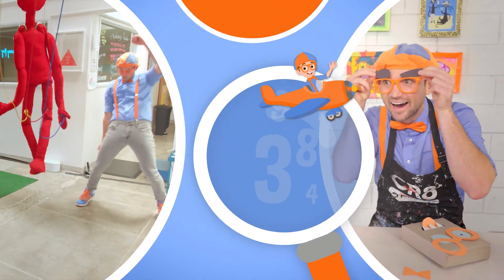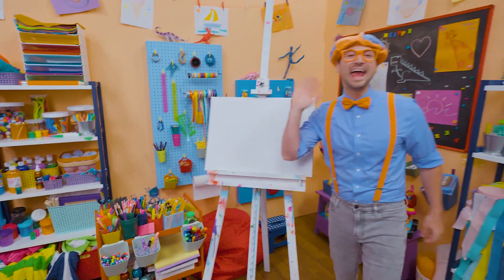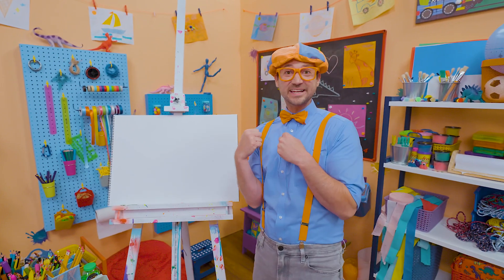So much to learn about, it'll make you want to shout — Blippi! Hey, it's me, Blippi. Are you ready to have some fun and draw something together?